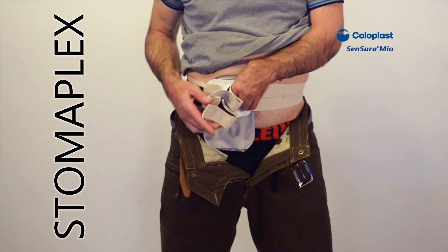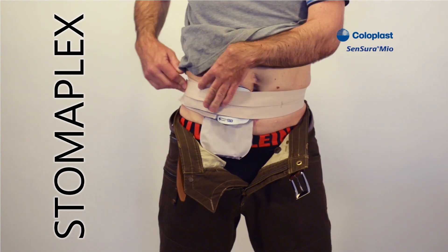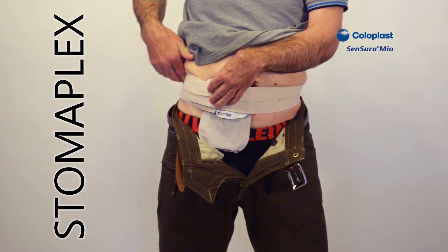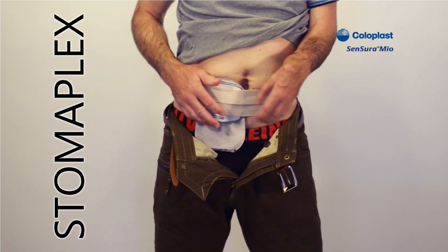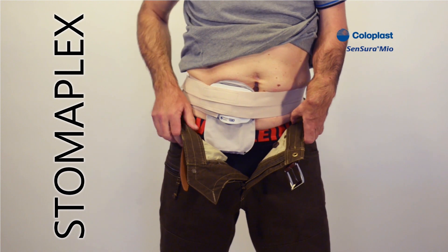Bring the two straps around, pull them and fasten them to the outside of the belt independently. The guard is positioned and it stays in place very nicely by the tension of the belt.